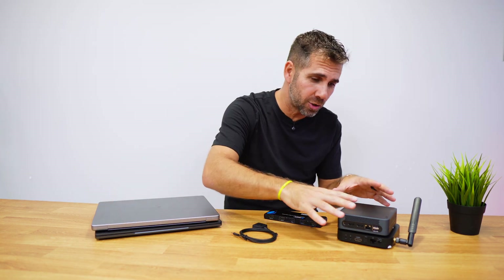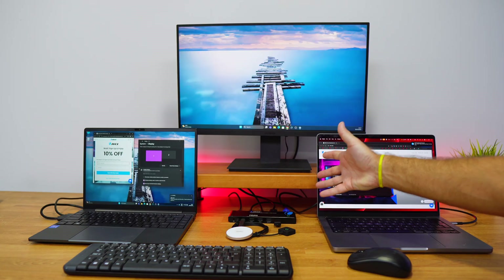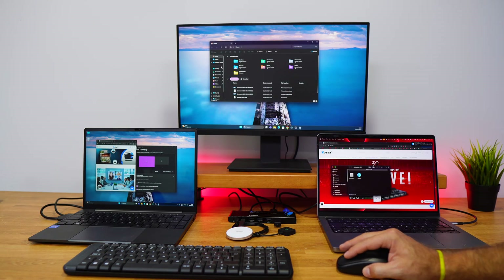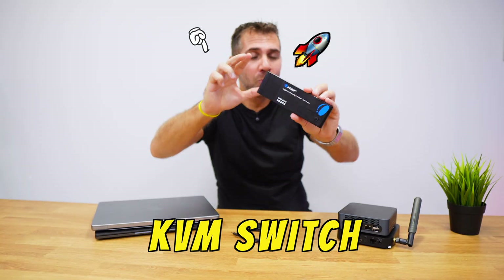If we have more than one computer — whether laptops, desktops, mini computers, or full-fledged desktops — and we want to share one single display, one single mouse, one single keyboard, a gamepad, and more peripherals between them without the need to connect and disconnect cables, this is the solution.